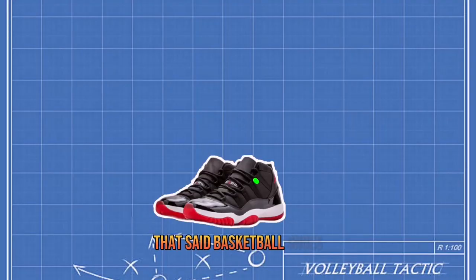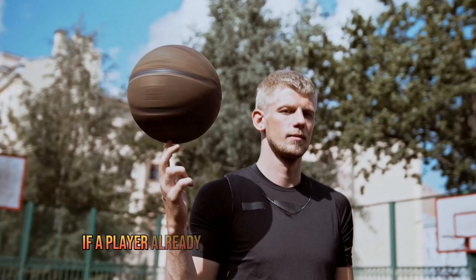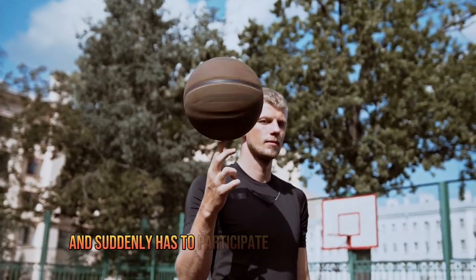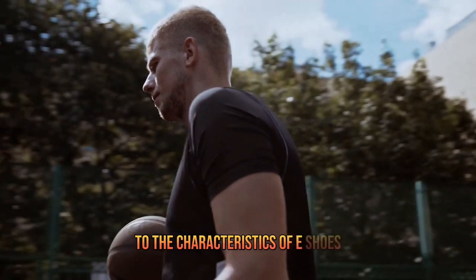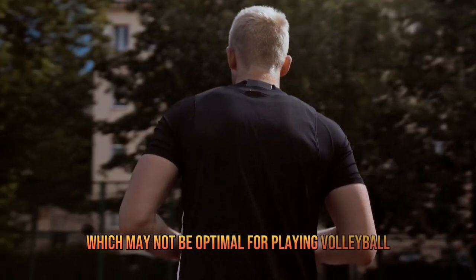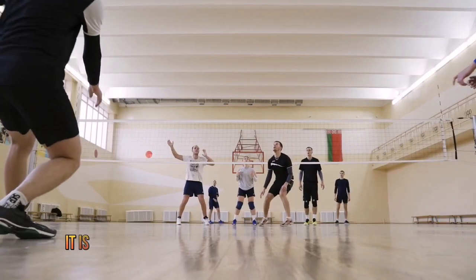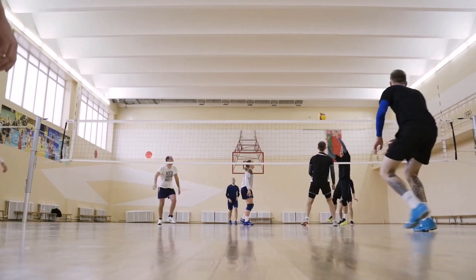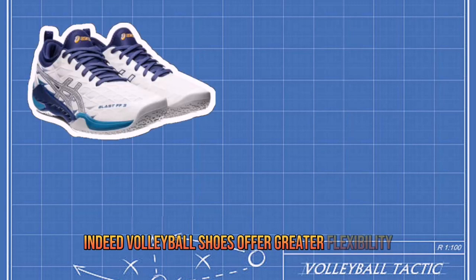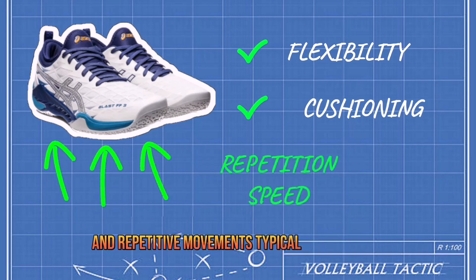Basketball shoes can only be used for volleyball in certain situations. For example, if a player already has a pair of basketball shoes and suddenly has to participate in a volleyball match, he can certainly use them. However, the player will have to adapt to the characteristics of his shoes, which may not be optimal for playing volleyball. If you play volleyball regularly and at a competitive level, it is highly recommended that you use volleyball shoes specifically designed for this sport, as they offer greater flexibility and excellent shock absorption, which are essential for the fast and repetitive movements typical of this sport.